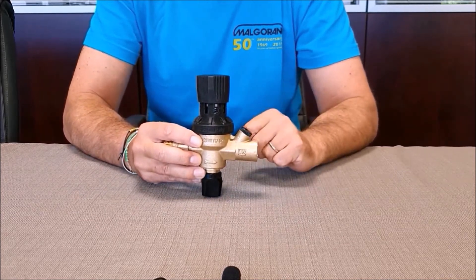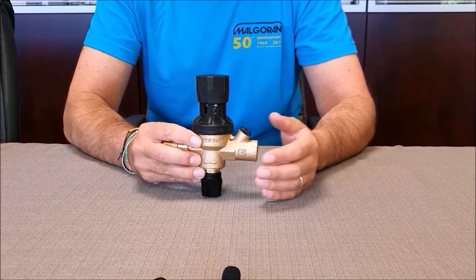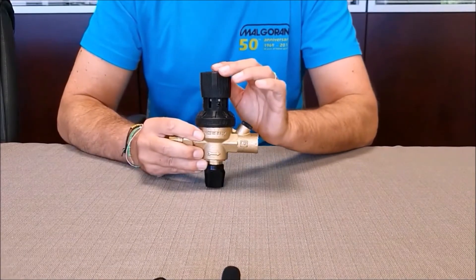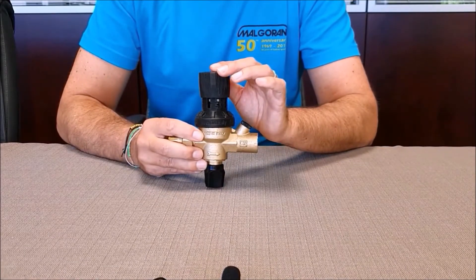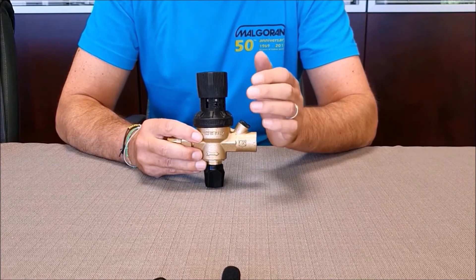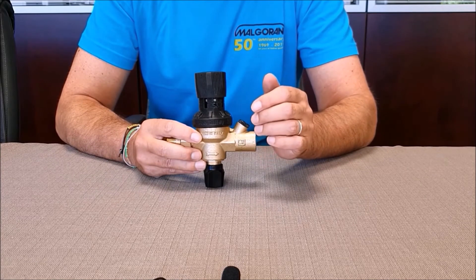The pressure gauge can however be mounted using the 1.25 inch socket in case a better precision of adjustment is required. The adjustment range of the filling unit is from 1 to 4 bar. All our filling units are tested one by one and pre-calibrated at 1.5 bar before packaging.